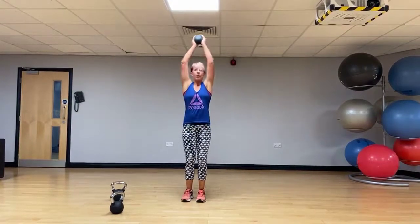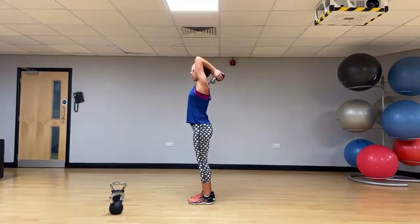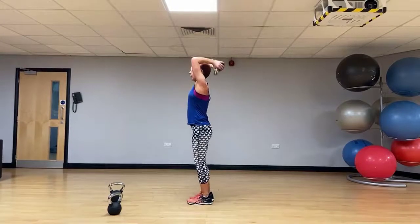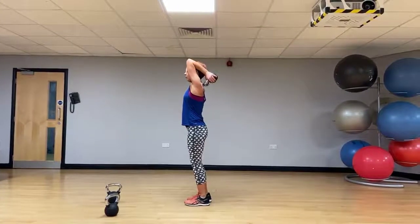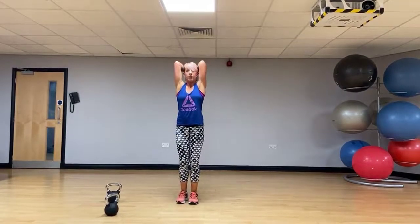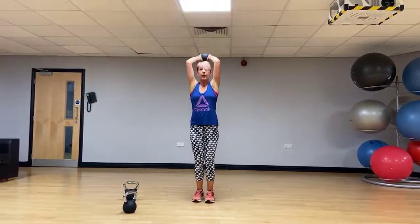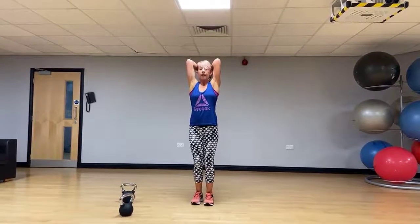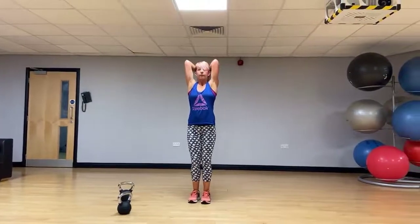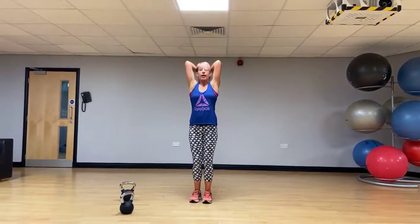Taking that bell overhead — we're going to do an overhead tricep extension into a calf raise. Control it. Drop that kettlebell down as far as you can. Look where my elbows are — right in, don't let them flare out. Let's really work those triceps. Onto tiptoe, control it down.